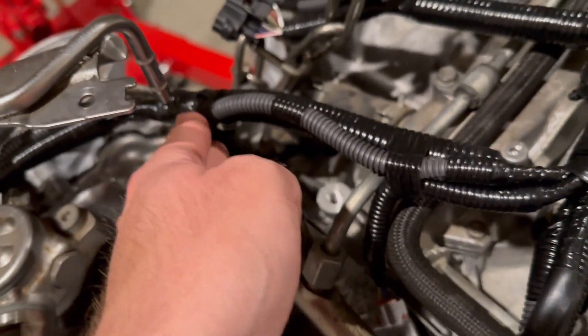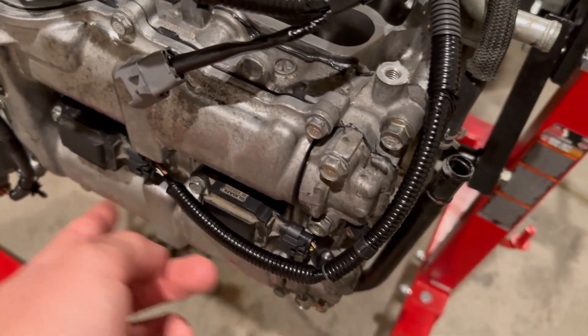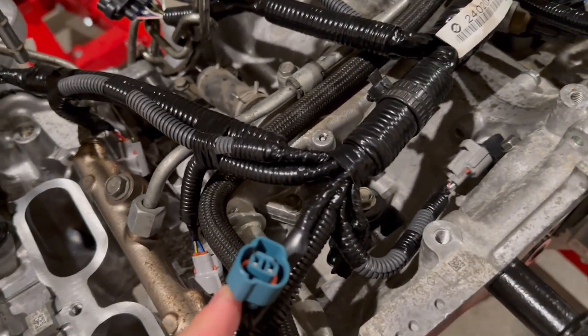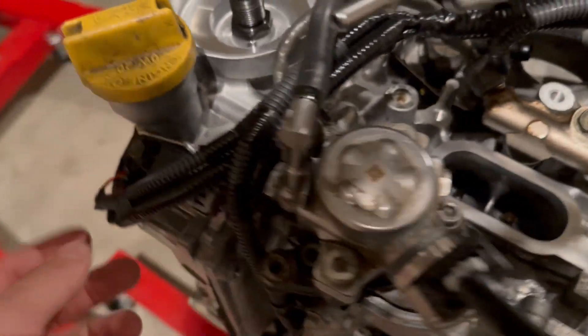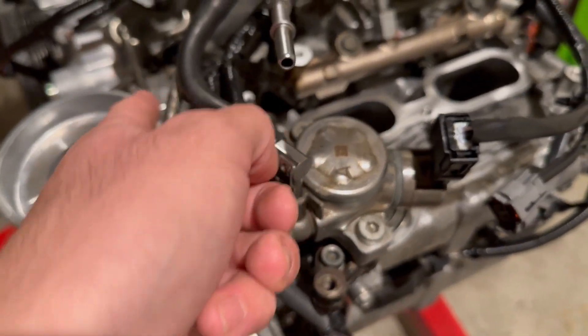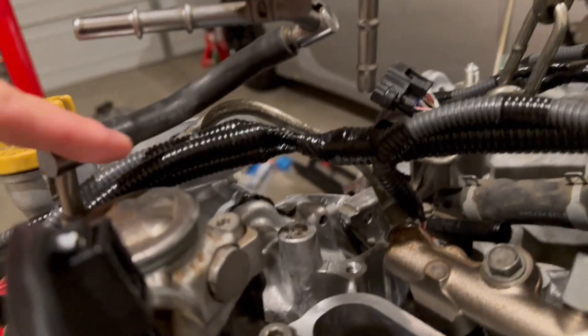I'm not sure if this is supposed to route underneath this hard line or above it — going underneath might actually be a better routing path. The coil packs are pretty easy to figure out. I started with the coil packs and worked my way through familiarity — then the evap solenoid wire, the direct injector drive pump connector, and it goes back around. Based on old pictures I had, it went over, but it might have gone under, so I'll have to look at pictures.